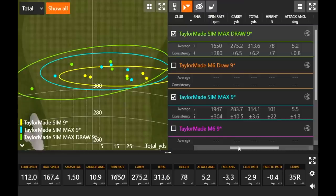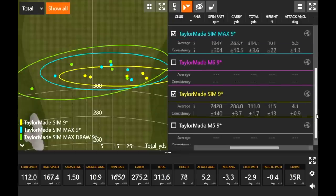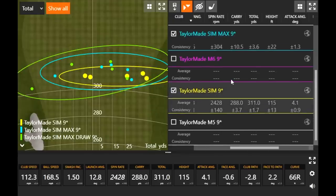Each club is doing what it's supposed to. With the standard SIM driver, you have that adjustable weight in the back that can give you a little fade bias or draw bias if you need it, and you'll get that compact head. If you don't want the bigger head of the SIM Max D, you can get draw bias out of your TaylorMade SIM by moving that sliding weight on the sole down to the heel side.